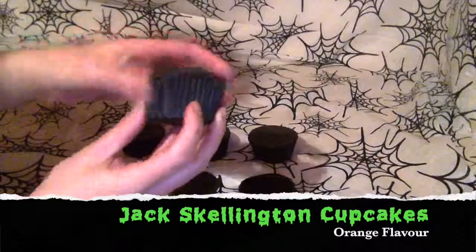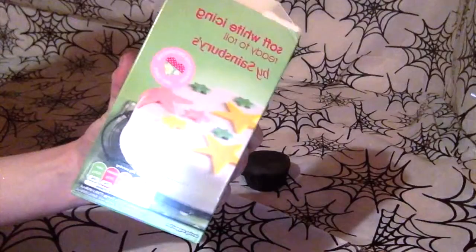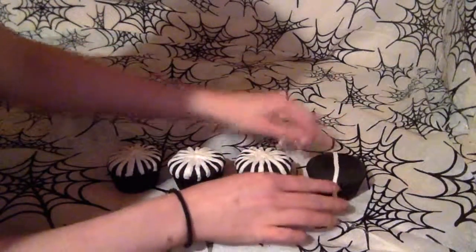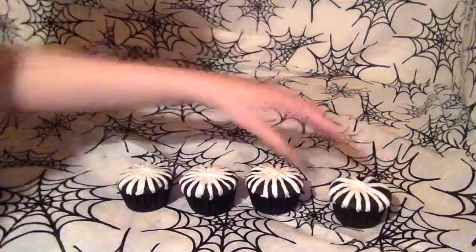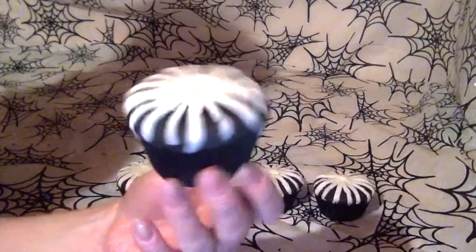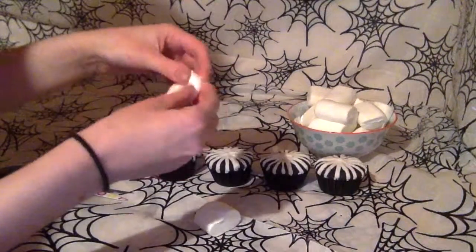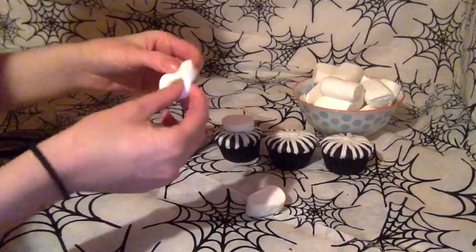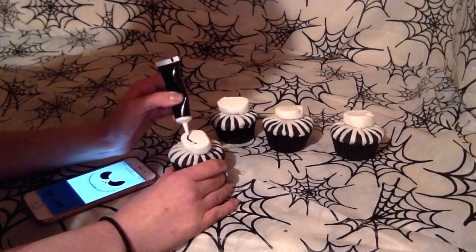For the Jack Skeleton cupcakes, repeat the first step we did for the black cat ones. Roll out some white fondant icing and use a knife to cut it into thin strips. Layer the strips of icing onto the cupcake — this will make it look like Jack's skeleton suit. Use large marshmallows for Jack's skeleton face: cut the ends off and place the sticky part onto the cupcake to secure it. Then use black icing to create his face — using a picture on your phone as a guide can be helpful.